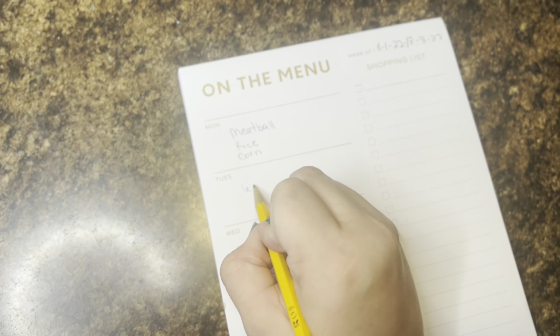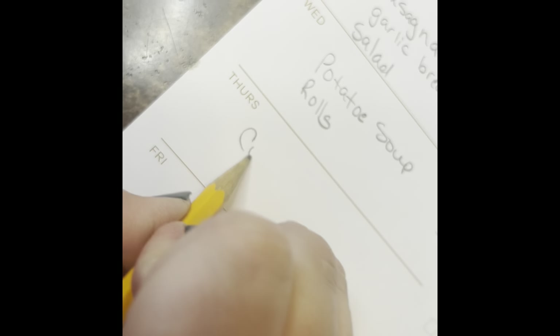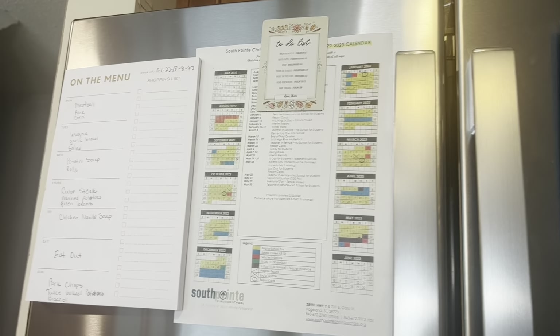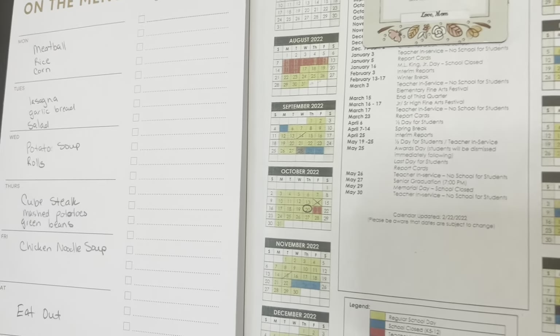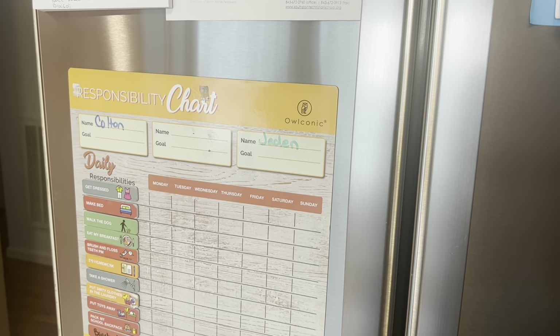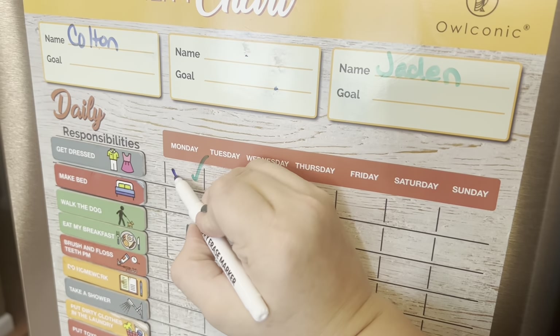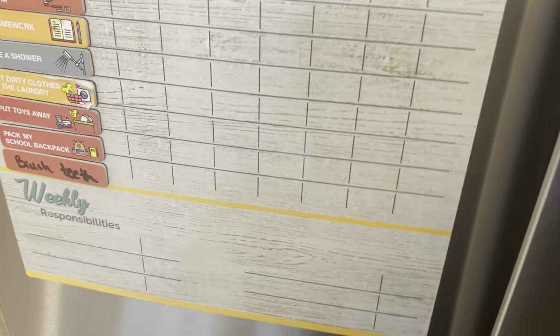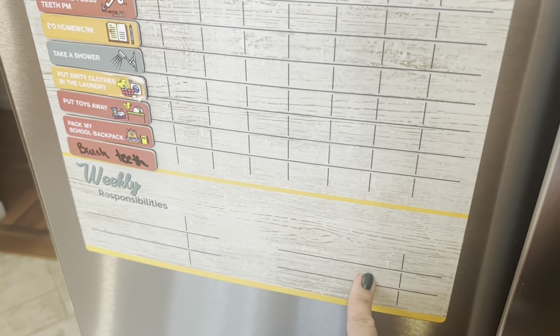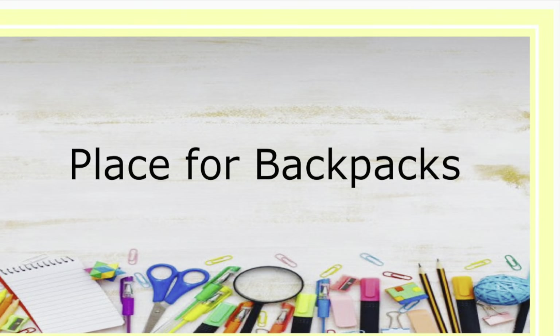Having a menu planned out every week, especially during back to school, is really helpful because you know what to lay out and what you're cooking. I got a little menu board that hooks onto the fridge from Amazon for about $8 — it also has a shopping list so you can add things as you run out. Then we have a responsibility chart from Amazon that my kids do daily — color-coded markers so each child checks off their tasks like brush teeth, take a shower, do homework, get dressed, and make their bed. It gets them excited when they get to put that little check mark on there.